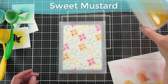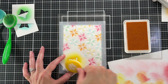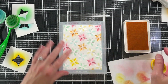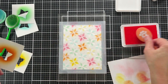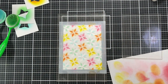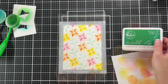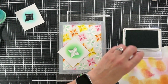Now I'm coming in with Sweet Mustard, my darker yellow. I lifted the stencil to check and decided there wasn't enough contrast between my lighter and darker orange and yellow colors. So before I forget, I'm coming back in with the darker orange to darken it up a bit. Then I'm coming back with Sweet Mustard to fill in all the yellows before using the darker Marigold, so all the yellow has the same base. Here's my darkest green — Emerald City.